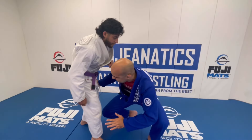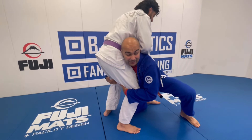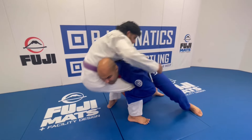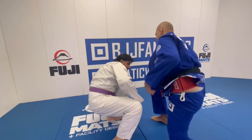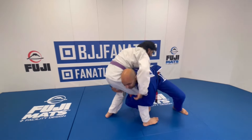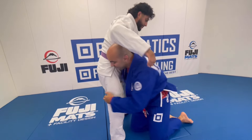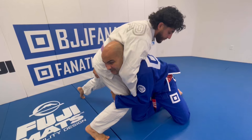Before I learned wrestling, when I went for the double leg I would always try to take them down by driving forward — control their legs, push forward, and finish the double. There was also timing involved: I would time when they were driving forward, shoot, and get the double leg. But many times what happens is I get the double and they kind of sprawl a little bit, so now it's not as easy to finish the sweep.